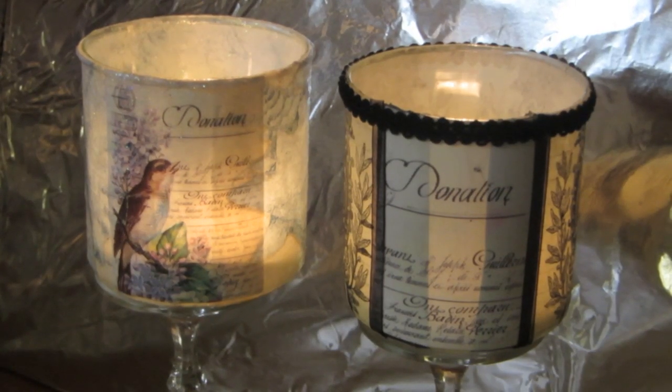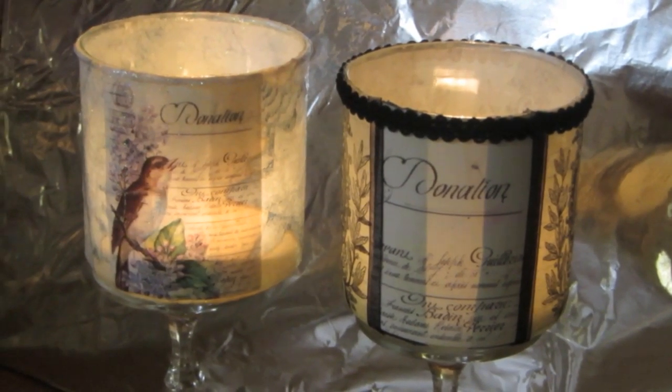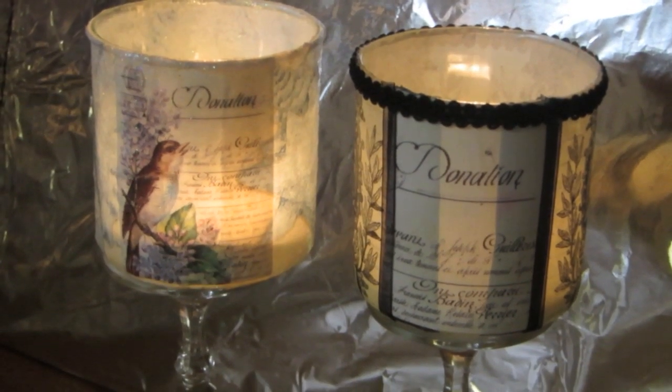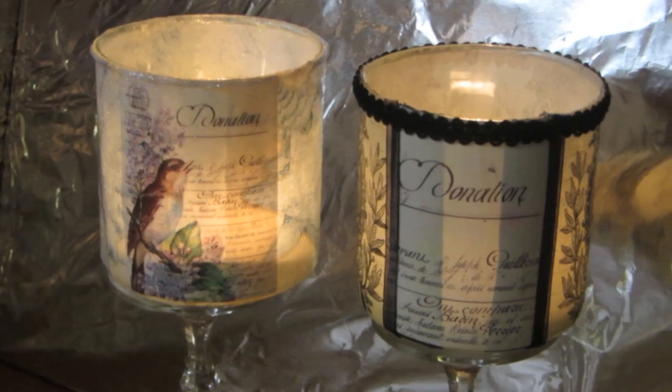I will tell you exactly what we need to get started. I'm going to turn the lights up — I just wanted you to see how these looked with candles in them in a semi-dark room. And these are the supplies that we'll need.